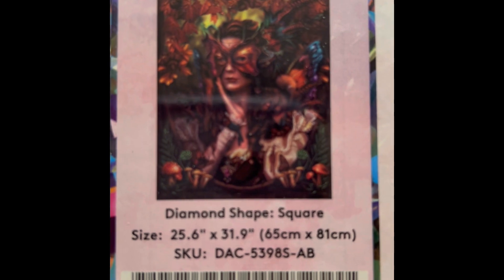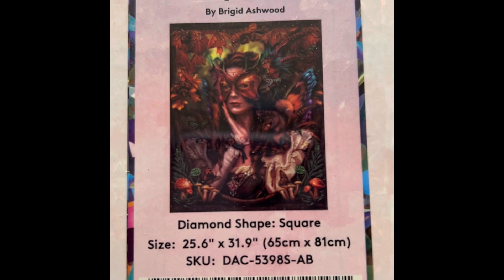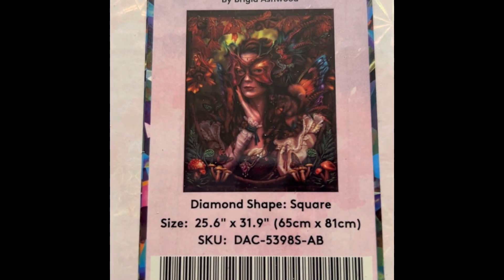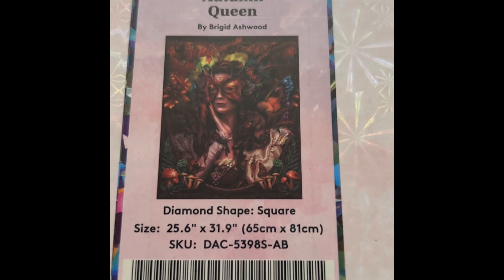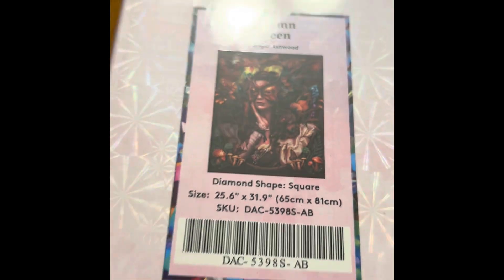This is Autumn Queen — really nice, I think she's gonna be really pretty. It was $69.99, a square 26 by 32 inch, 56 colors with four ABs, diamond count of 84,825. This one is discontinued and not available, so if you want it you'll probably have to search on eBay or Etsy. She's got a lot of color.